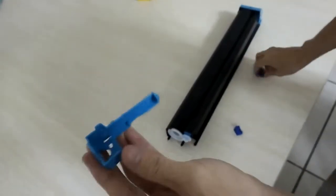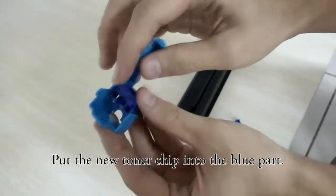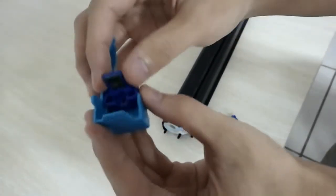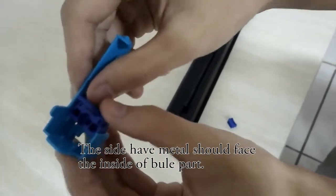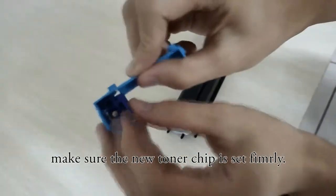And we put the new tonal tube into this cartridge. Now, you should mind the diversion. This side with menthol surface goes to the inside of the tonal tube. And then you should make sure it's set firmly.